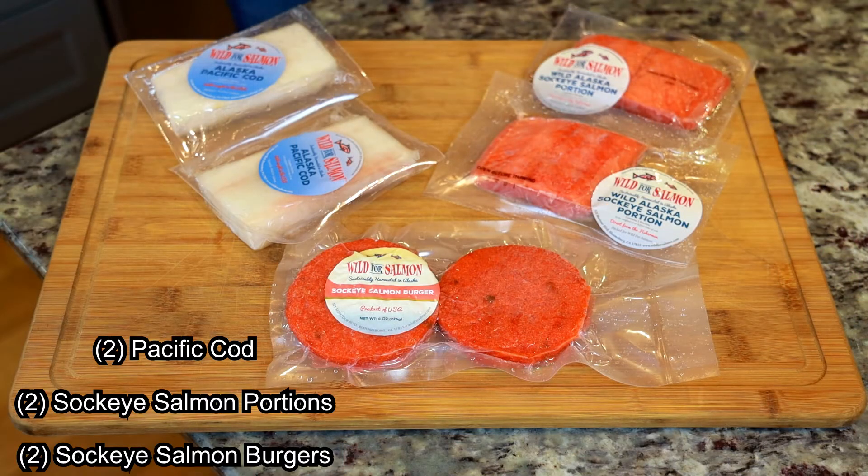In our pack, you'll find two salmon burgers, two of our Alaskan Pacific Cod portions, and two of our Wild Alaskan Sockeye Salmon portions.